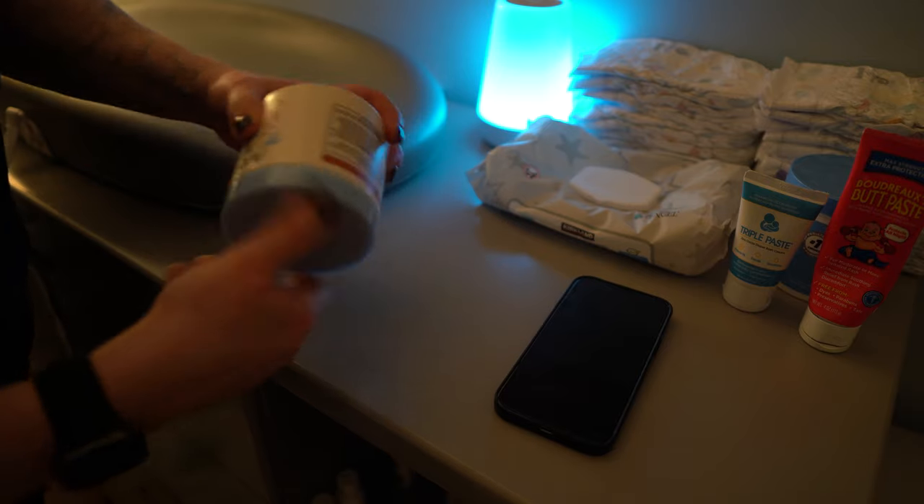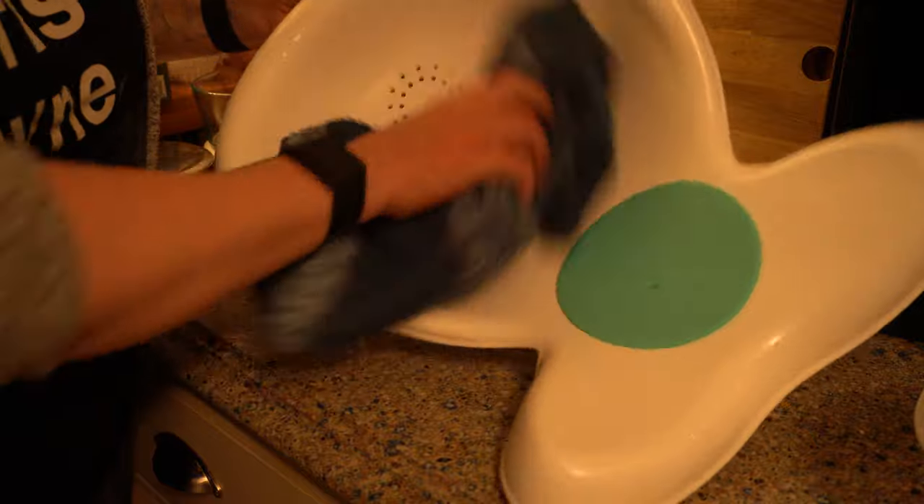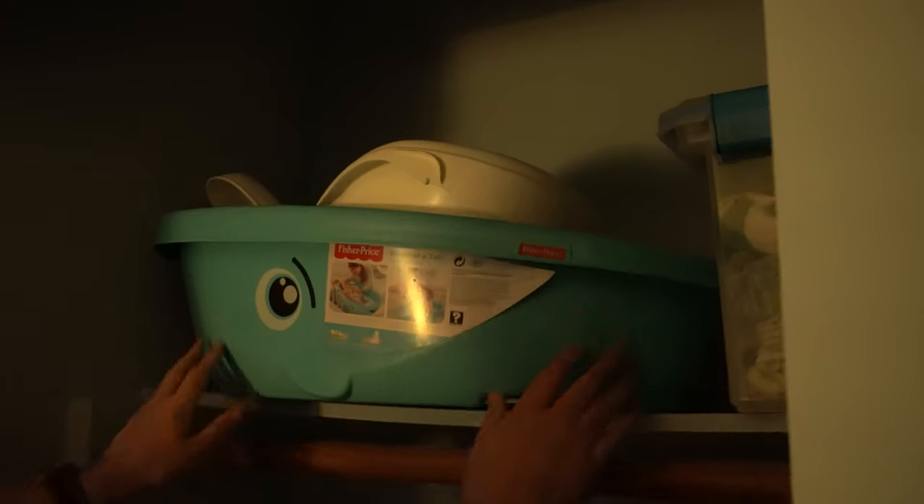After both boys are done, it's time to clean up. I hang up the second towel, put away the lotion, and then head to the kitchen. There, I dump the water, dry the tubs, and pack everything up. Then I put the tub and all of the accessories back into their home, and voila — bath time is complete.